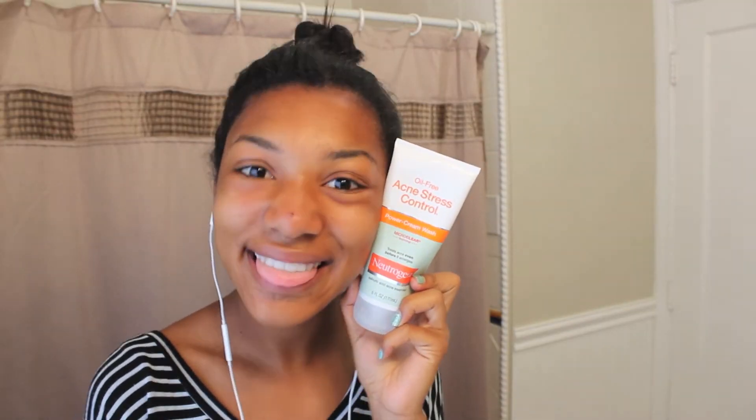Then I go into the bathroom and wipe my face with my washcloth, then I take my Neutrogena Acne Stress Control face wash and rub it all into my face and let it sit for about 20 seconds before rubbing it off.